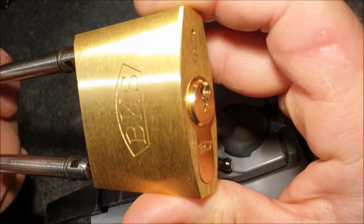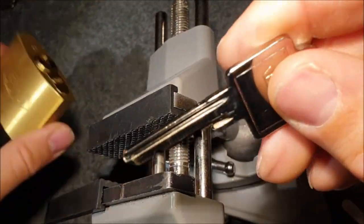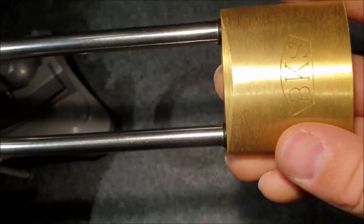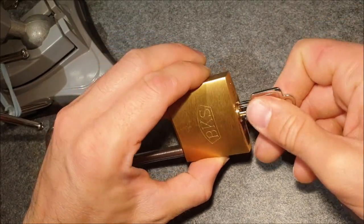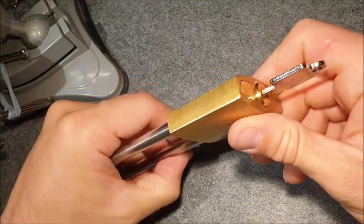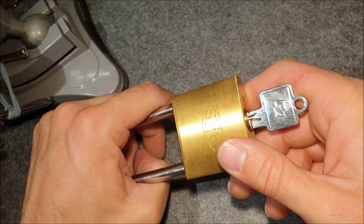I won't gut it again since I didn't change much of the internals and you've already seen that. Quite a challenge with this bitting — still loving these BKS pset 88s, even though I'm disappointed in the quality of this one because the driver pin was too short. In normal operation you wouldn't notice, but when picking you can shear a spring, which is not ideal. Thanks for watching, please subscribe, and see you in the next video. Have a great day, bye!